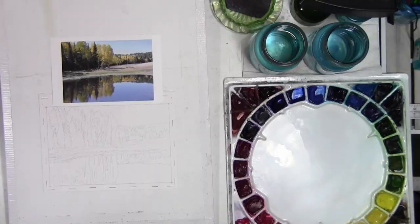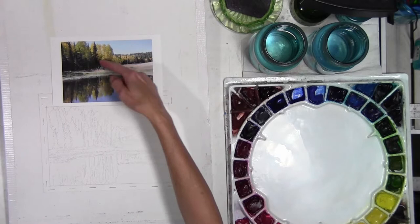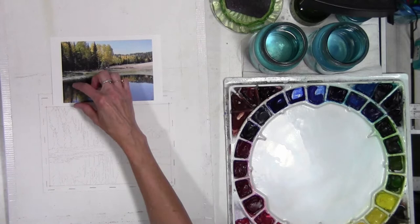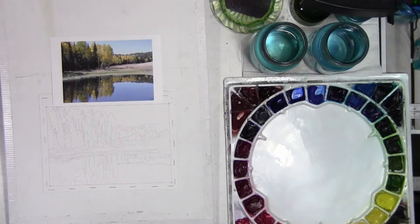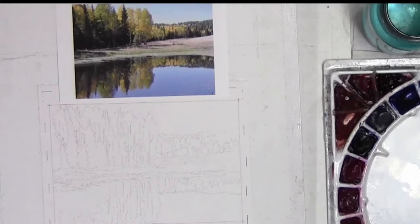If you have a question or a technique that you would like to see, please comment below and I will try to accommodate that in a future video. This tip and trick video is going to be a series of three videos, and I am going to go through how I would paint this aspen scene that has the sky, the aspen, some grouped aspen, some grass, and then reflection in water — so it encompasses a lot of different landscape subjects.